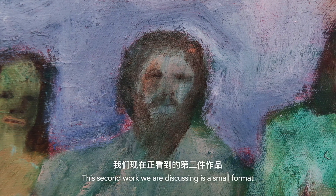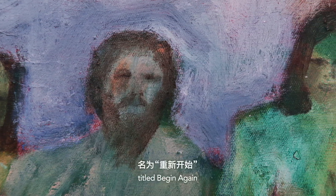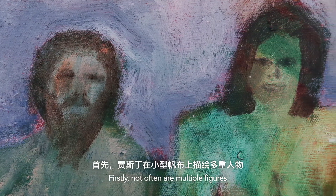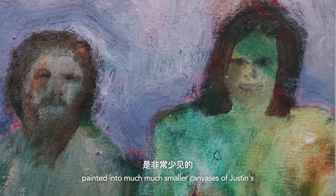This second work we're discussing is a small format oil on canvas work by Justin Williams titled 'Begin Again.' There are two strange things happening in this work. Firstly, it is not often that multiple figures are painted into much smaller canvases of Justin's.